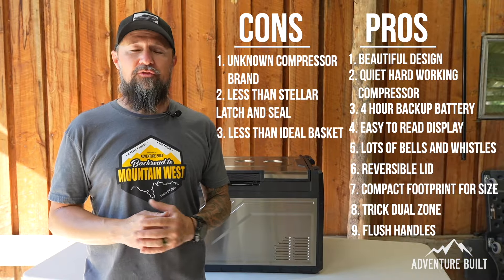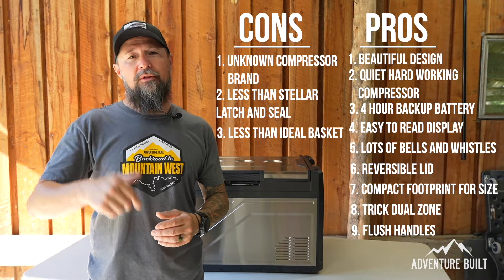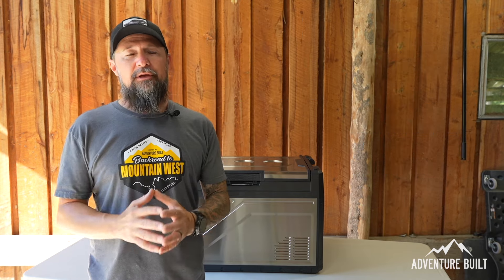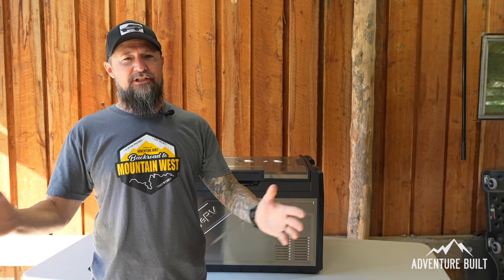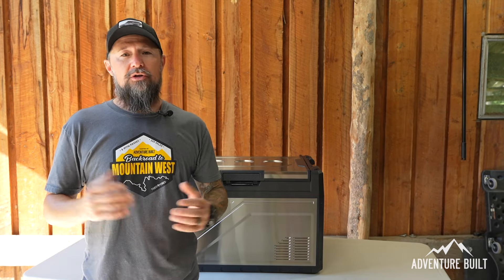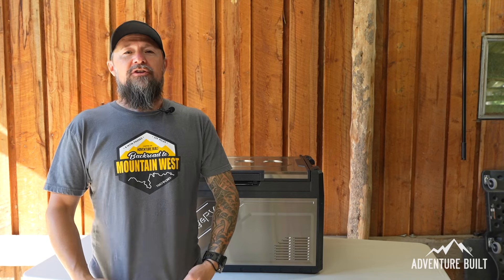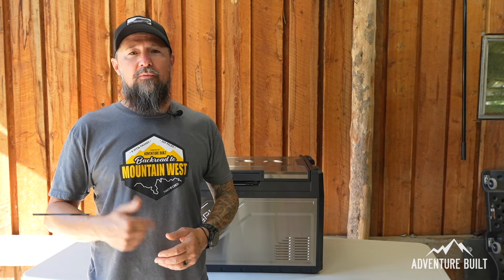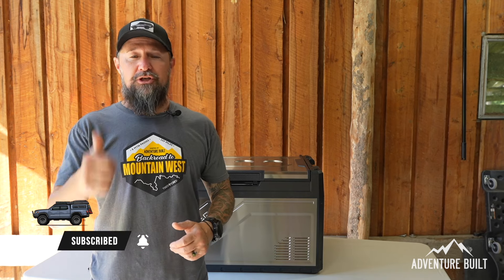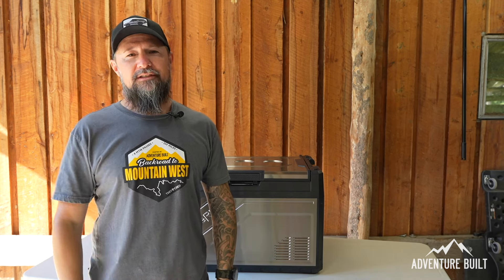What do you guys think — would you add this fridge to your rig? Comment below and let me know. I'm also getting quite the collection of fridges, so let me know if you want to see a big shootout video doing a side-by-side comparison of the whole lineup. Support the channel, grab an Adventure Built t-shirt, and be sure to subscribe — I'll see you guys next time.